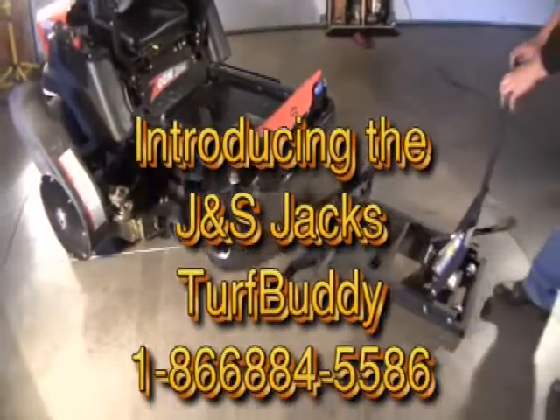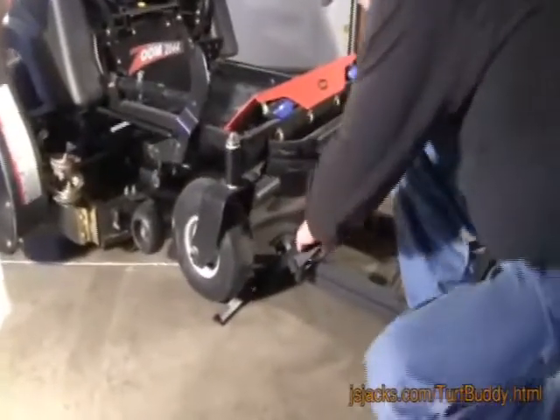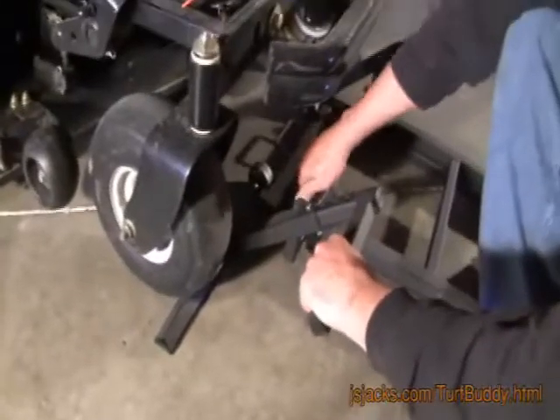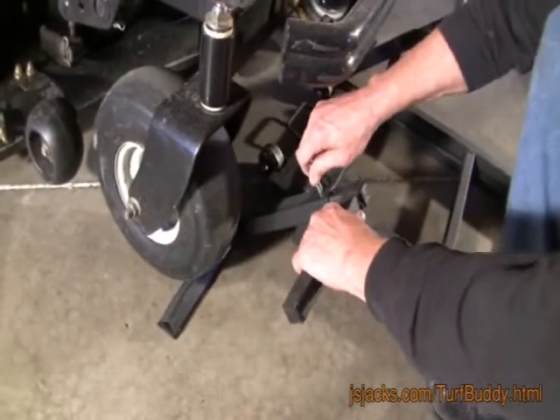Introducing the J&S Jacks Turf Buddy. Align the Turf Buddy up with the front of your mower and position just in front of the tires. Adjust the brackets to the size of your tires. The Turf Buddy will adjust to many different tire sizes and widths.